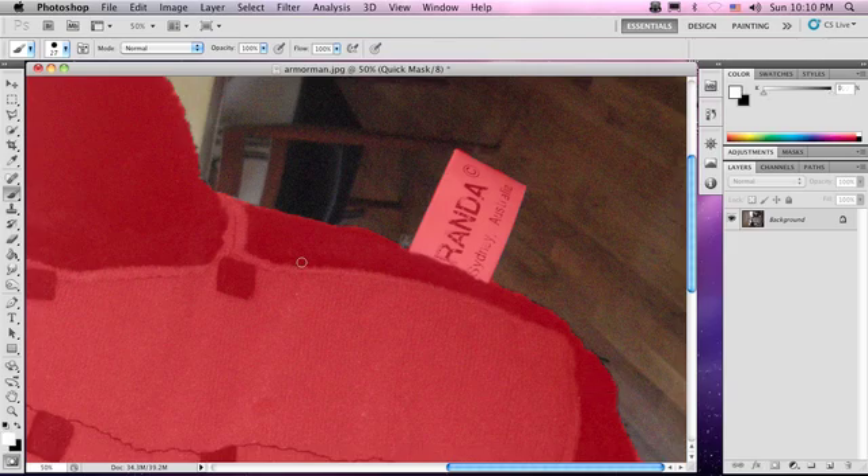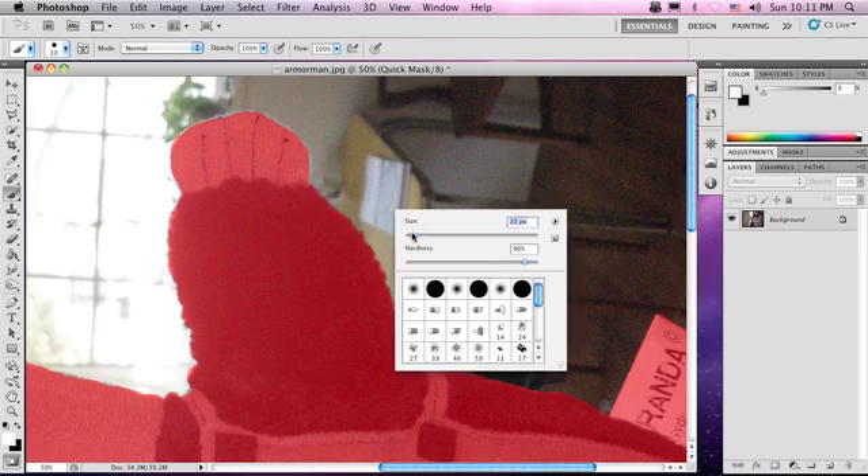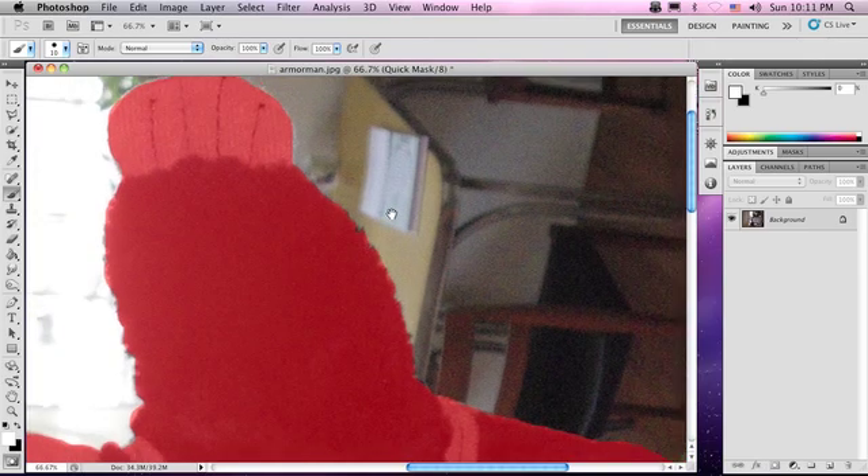I'm just painting out all these details here, switching between black and white by hitting X, painting in all these last little bits. Sometimes some of these details make you zoom in real close.